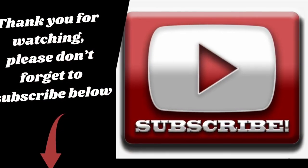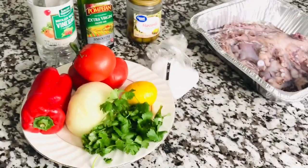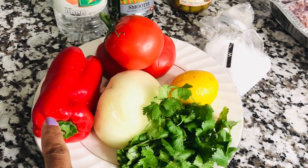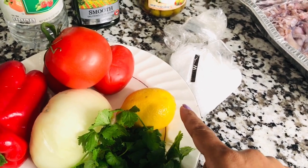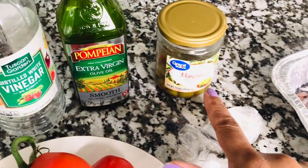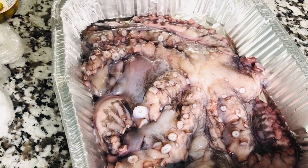Welcome to my channel, guys. Thank you for watching, and don't forget to subscribe. Let's get started. We are making an octopus salad today. We have some cilantro, some onions, some red bell pepper, tomatoes, lemon, coarse sea salt, white vinegar, olive oil, olives, and the star of this dish — the octopus.